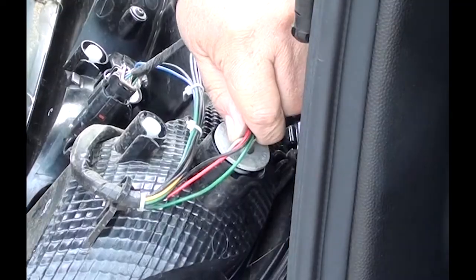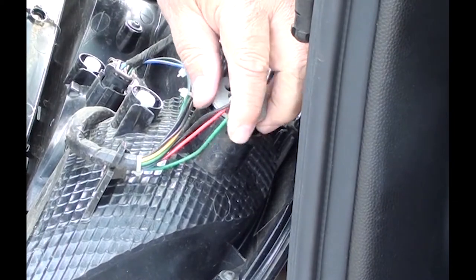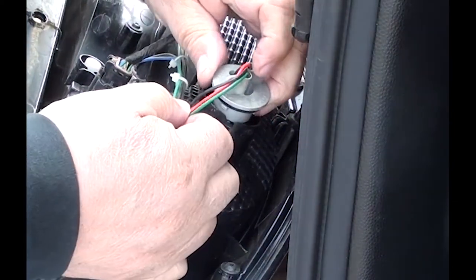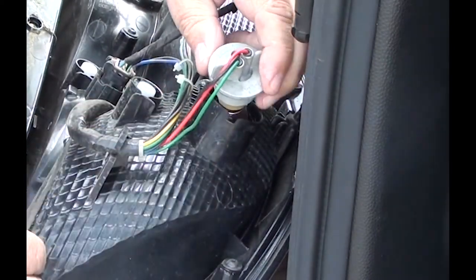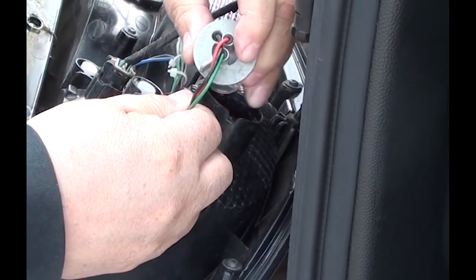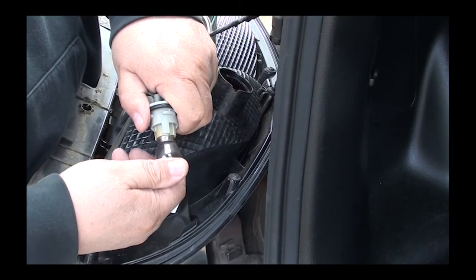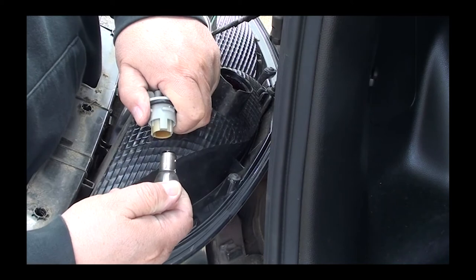You may have a little trouble getting it out because the wires are very taut, at least on mine, but you can get it out.